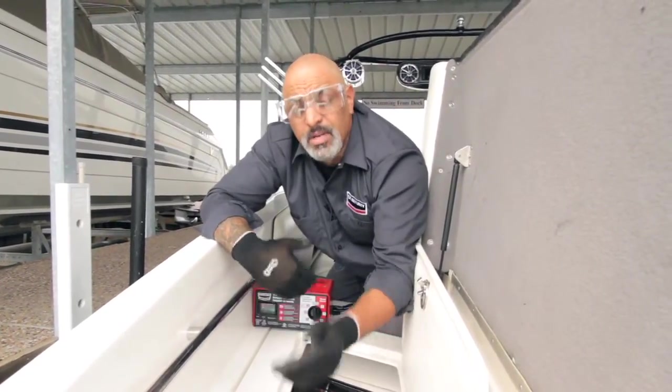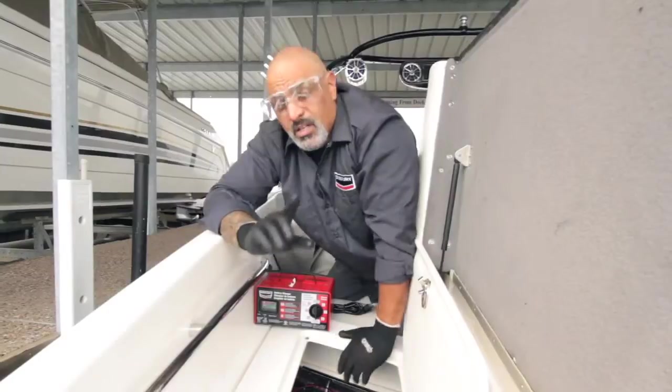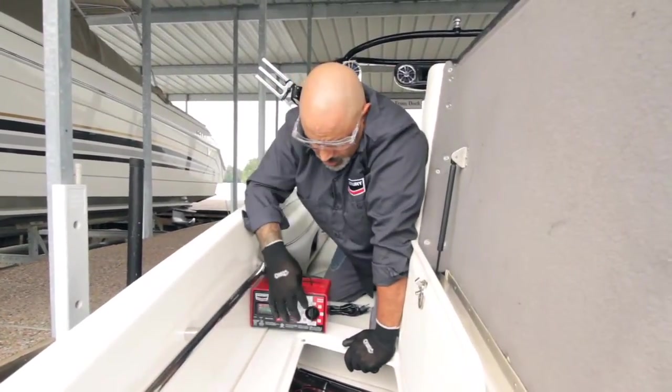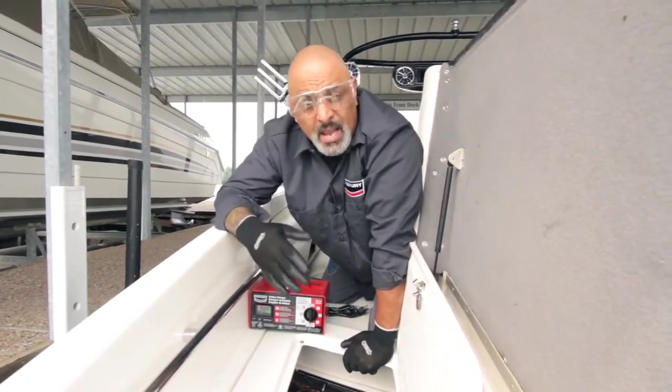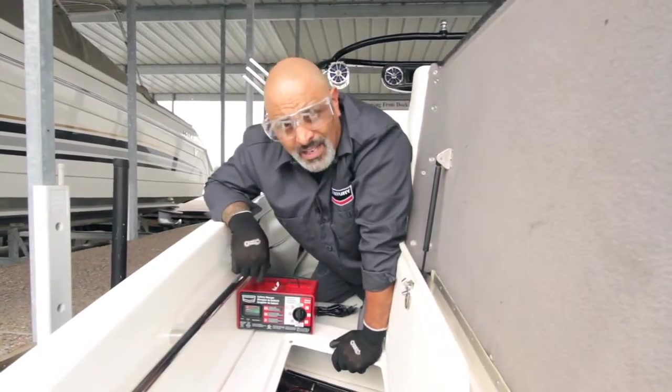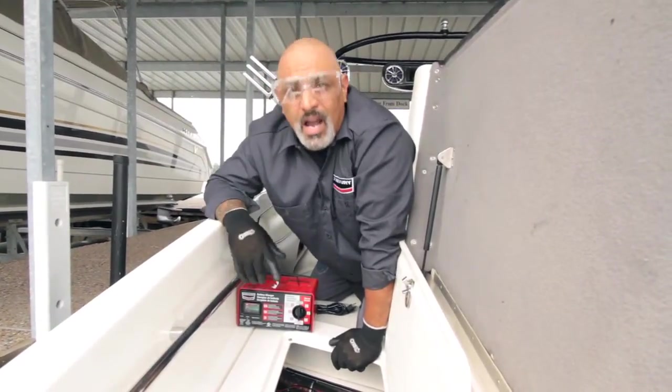Something else to keep in mind: if you have to jump start it, you can just turn this knob down to jump start. Did you know that Sentry was the company that came out with the whole jump start feature back in 1937? But enough of that — I've got to get to work.